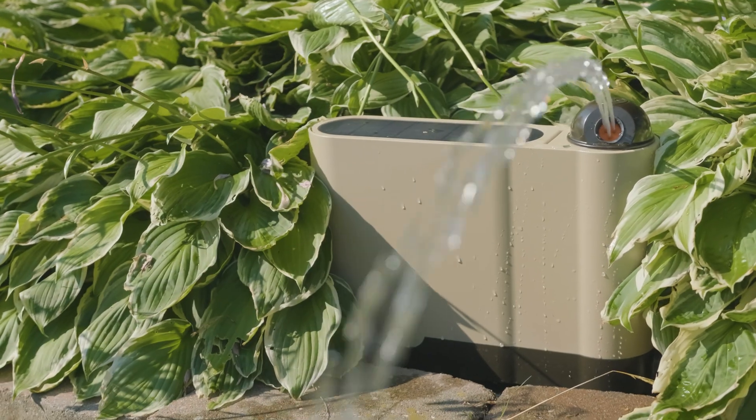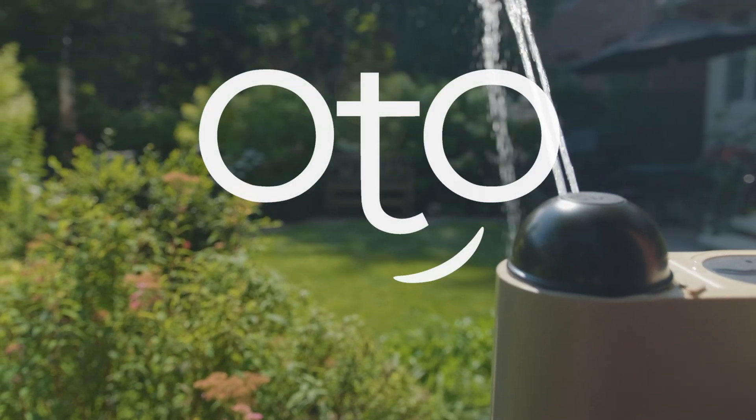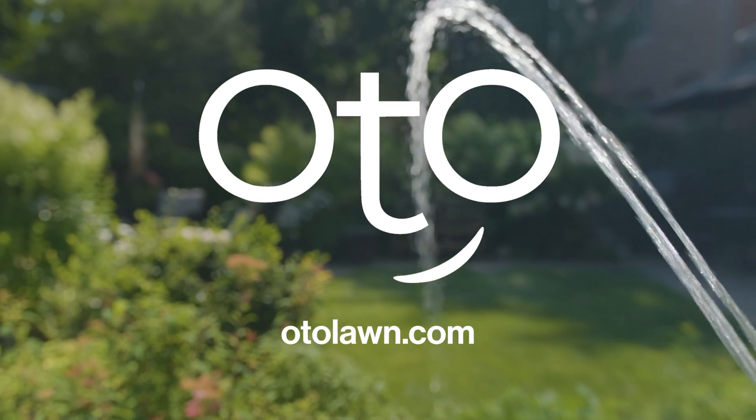We hope you enjoy your new Otto Lawn Smart Device. For more information about Otto, visit OttoLawn.com or follow us on social media.